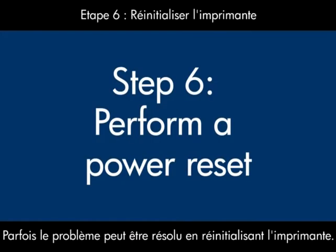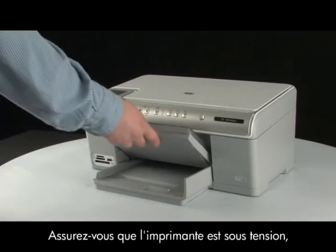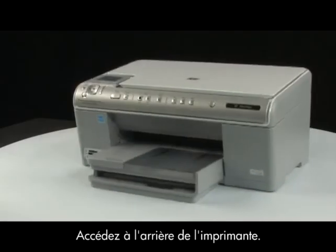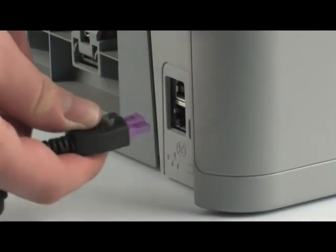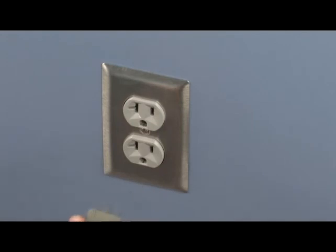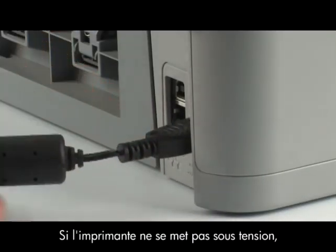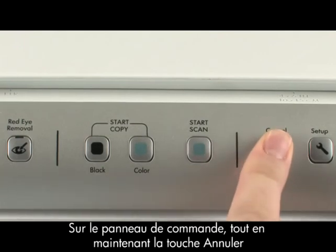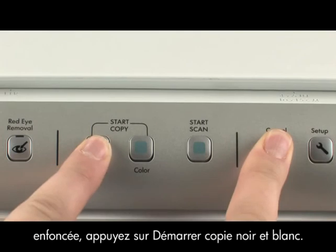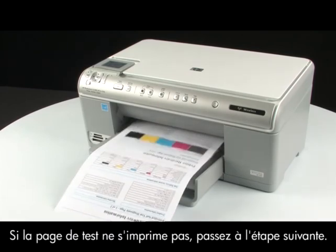Sometimes the issue can be resolved by resetting the printer. Perform a power reset by first removing all of the paper in the input tray. Make sure the printer is on — if it's off, press the power button. Go to the back of the printer. Without turning the power off, disconnect the power cord from the back of the printer. Pull the power cord from the wall outlet and wait 15 seconds, then reinsert the power cord into the wall outlet and plug it back into the printer. If the printer does not turn on by itself, press the power button. Try printing a self-test page: press and hold the cancel button, press the start copy black button, and release both buttons. If the test page prints successfully, the issue is resolved. If not, go on to the next step.